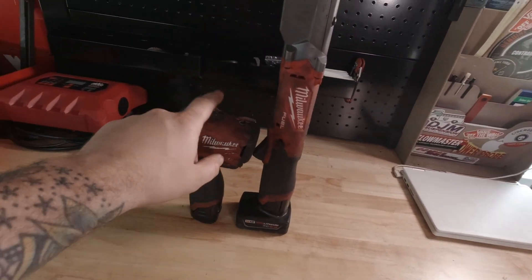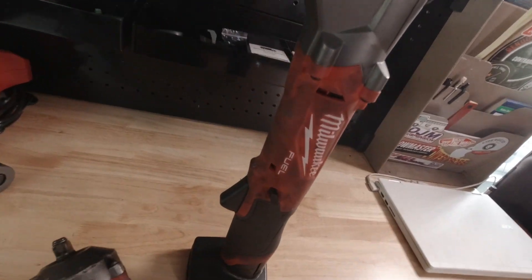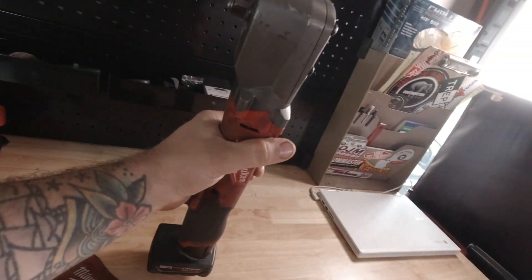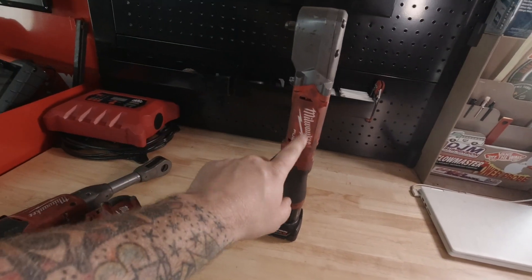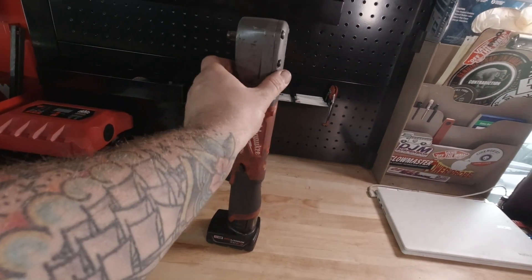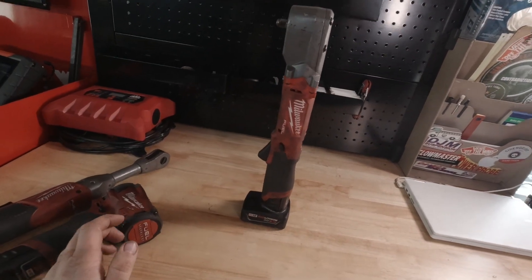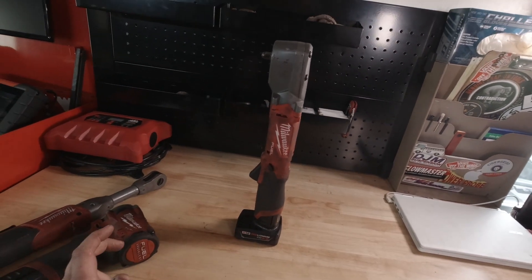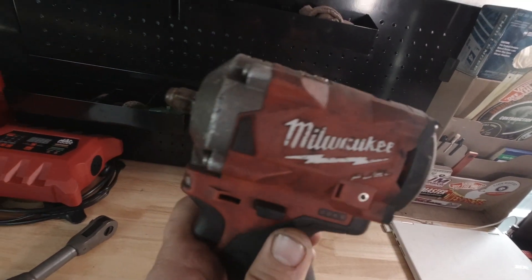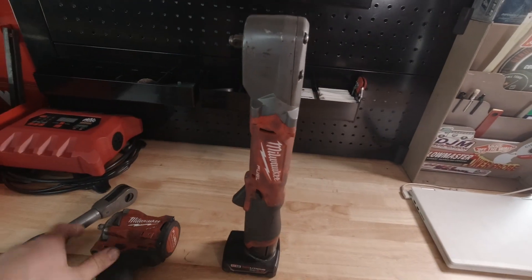The specs are probably almost identical to the stubby 3/8. As you can tell, I've beat the crap out of these tools — I've used them and abused them. I didn't think I was going to like this tool at first; I thought it looked too big and too bulky. And it is big and it is kind of bulky, and sometimes you can't get it everywhere you want to, but it's a lot more compact than even the stubby 3/8 impact.